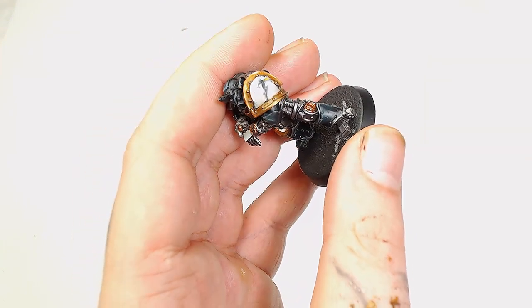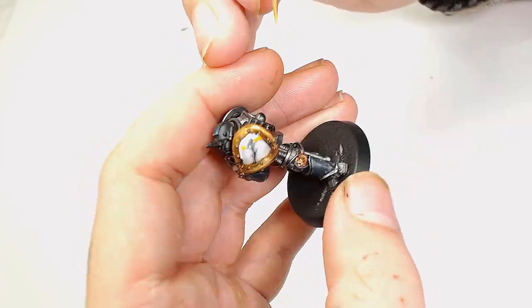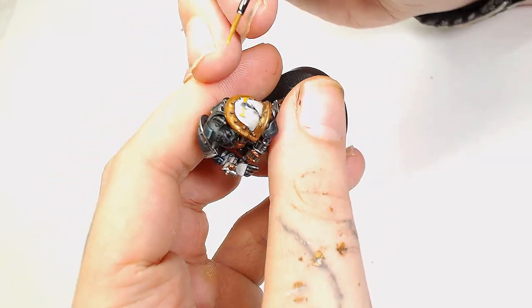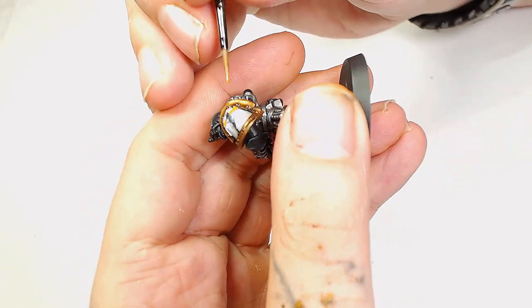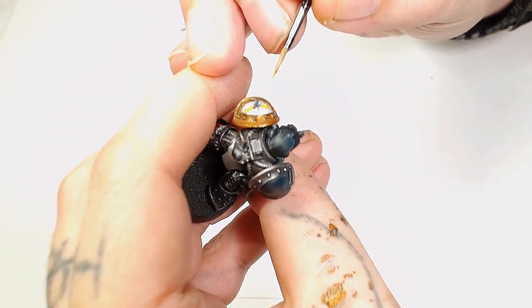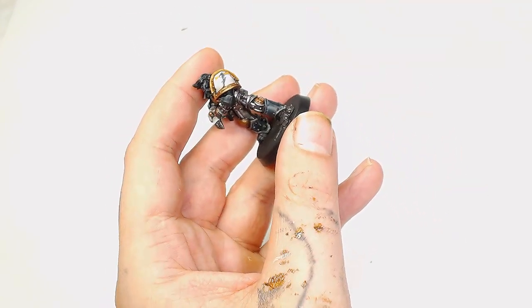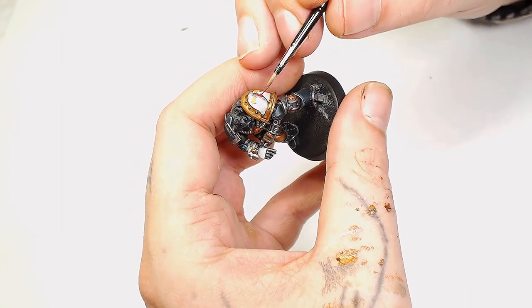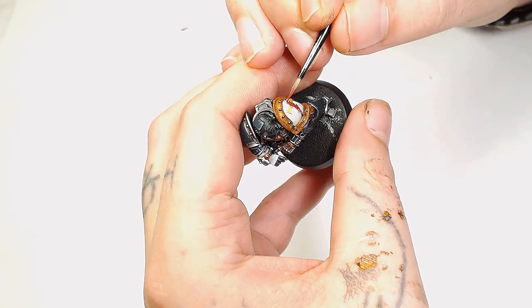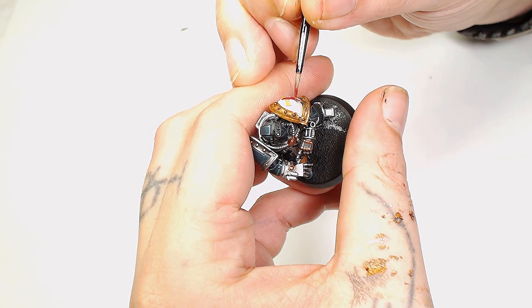Next we're going to use Scale 75 Peanut Butter, applied to the parts of the logo along the lightning strike. There's really not much to show here as it's just a base layer - be very careful not to hit your whites. After that we're going to use Model Color Burnt Red to do the main symbol for the White Scars. Burnt Red by Model Color is quite a thick paint so thin it down quite a bit, and if you're going back over it let it dry a little between layers.